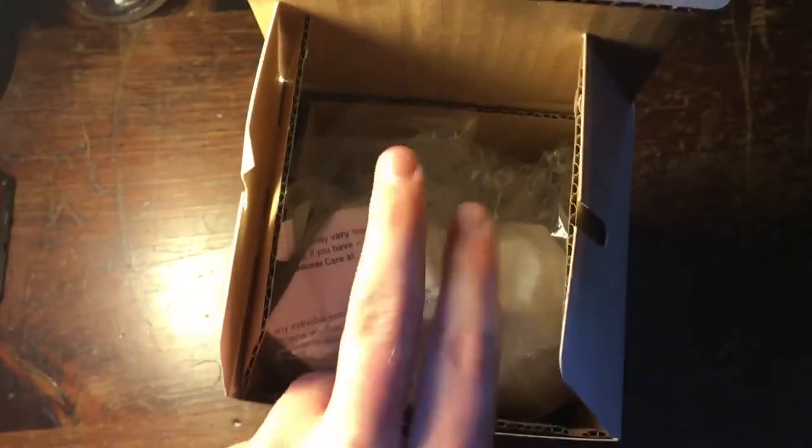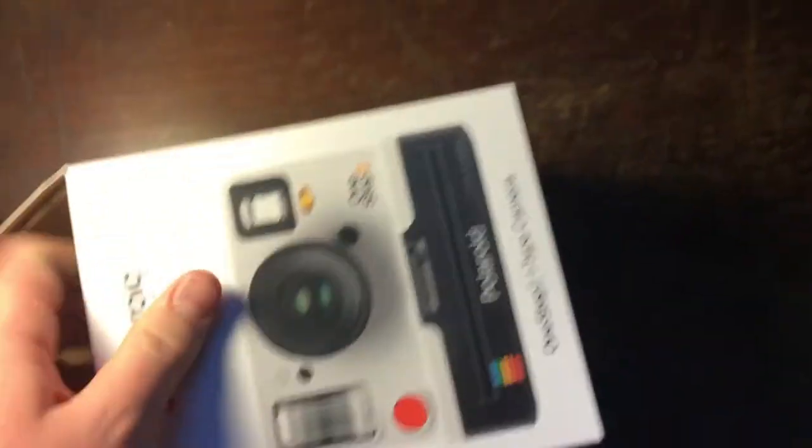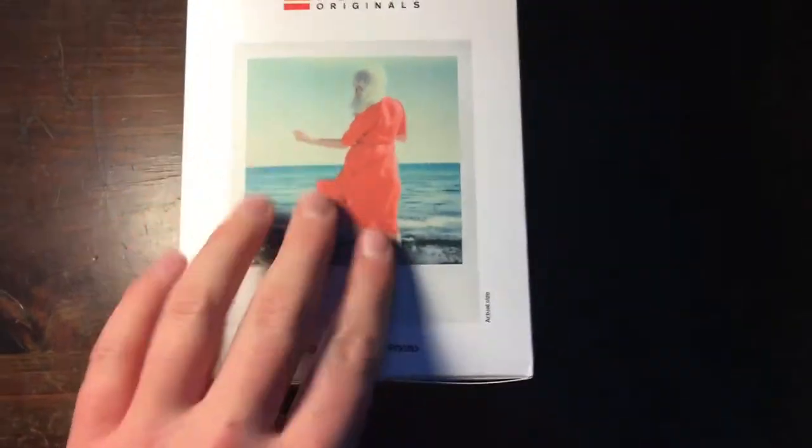So that's basically what the box looks like, but it's way more organized and everything's in a package. This was the package for the actual camera. The box is pretty sturdy. I got it at Best Buy, and it's pretty cool — that's why I kept the box.